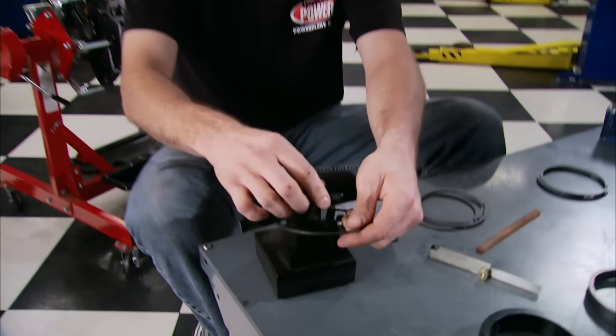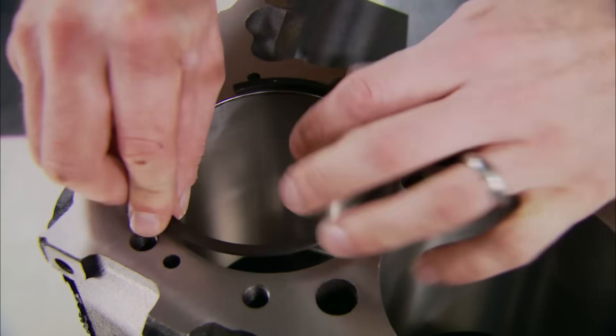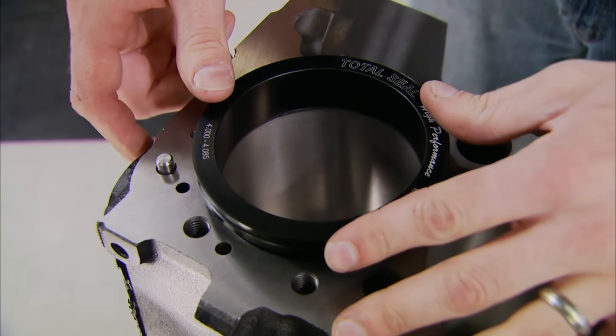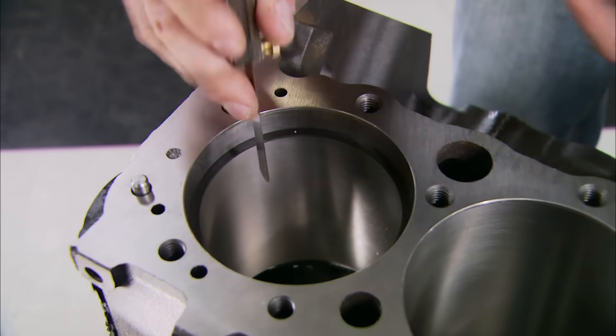Next, we can install our Perfect Circle rings picked up from Molly Clevite after we set the gaps. This is a procedure that can be confusing, but it's got to be done, and in general it's really not that difficult. The first step is to install the ring in the bore with the dot up, and square it up to find out the initial size using the feeler gauge.